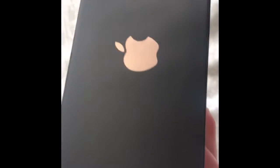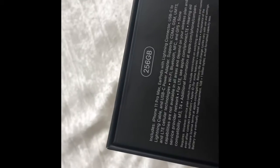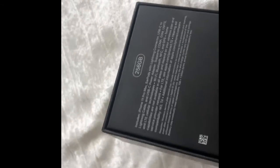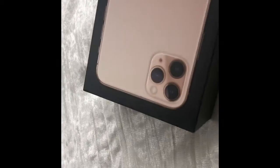Here is the box — it came all black, which I like, and in the rose gold color. I did get the iPhone 11 Pro Max in 256 gigabytes. Let's get into this bag and open it up.